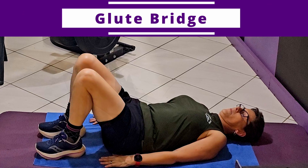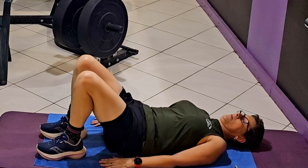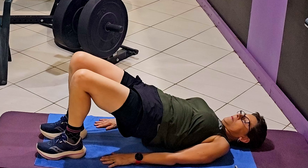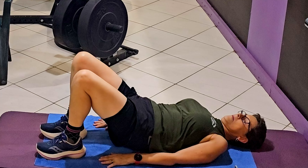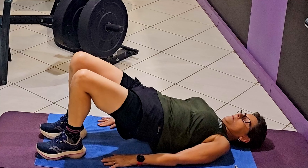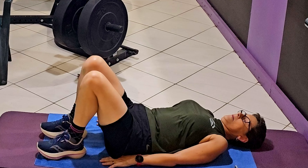Hip bridge or glute bridge to help target our hip flexors and glutes. We're going to keep our feet close to our bum and squeeze our bum until our hips raise off the ground. Then we add dynamic movement by lowering our hips all the way down as low as we can while still keeping our glutes active — touching the mat is fine — then squeezing the bum to get the hips elevated again. Only go as far as you can by squeezing your glutes. Imagine you're pushing your hips forward by squeezing your bum as hard as you can.